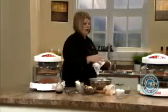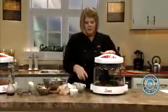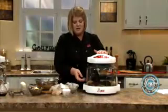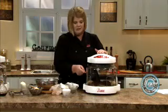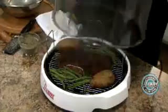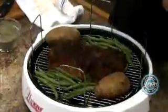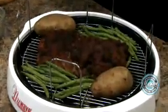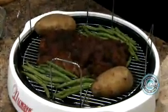Let's go over here and I'll show you the end product. Remember, we put our potatoes in for 20 minutes, then we gave it another 22 minutes. I paused it with eight minutes left to go and threw on some green beans. So it's real easy — once you get the timing thing down, you'll do it like it's an old hand.